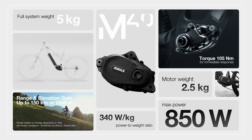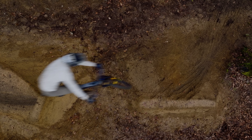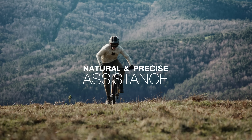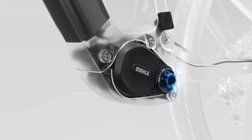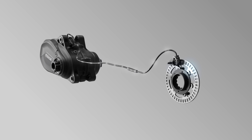The M40 maintains peak performance even in the most challenging conditions — every pedal stroke turns into pure power. The M40 introduces a new level of natural and precise assistance. Its high-tech, finely tuned sensors have been perfectly calibrated to deliver precise control and an instant, natural response to every pedal stroke.